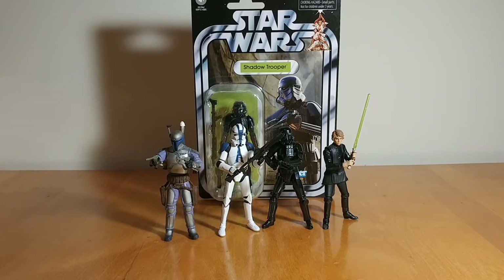Every once in a while I want to update the list just to keep giving recognition to The Vintage Collection. Because in my opinion, it is pretty much the pinnacle of three and a quarter inch Star Wars figures, and pretty much the pinnacle of Star Wars figures in general. The modern, most current six-inch Black Series kind of gives it a run for its money, but the previous stuff, not so much.